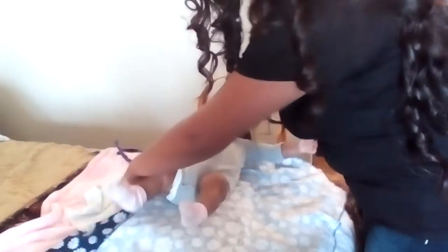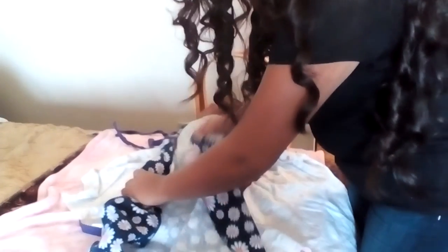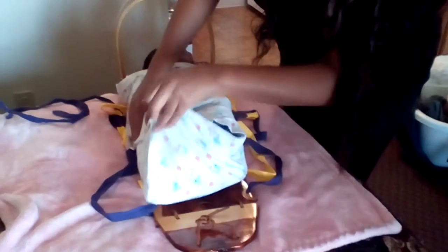Now you're going to get your baby and you're going to lay her in the cradleboard. You're going to strap her arms and her legs in. This is used to keep the baby's back straight. And she'll feel like she's just in the womb.